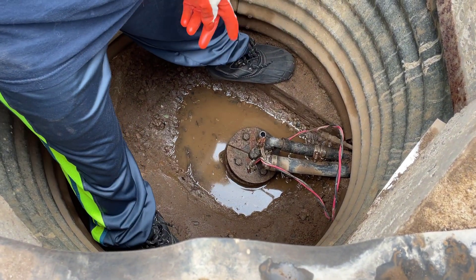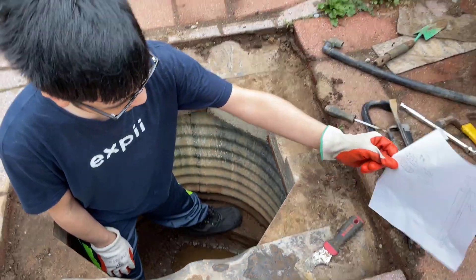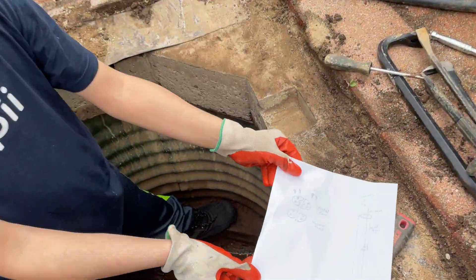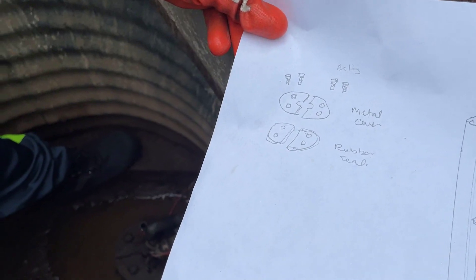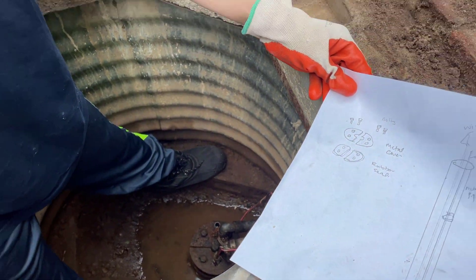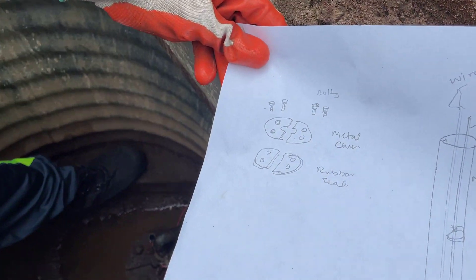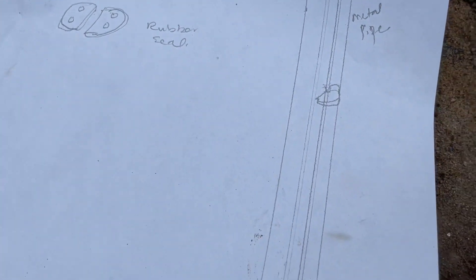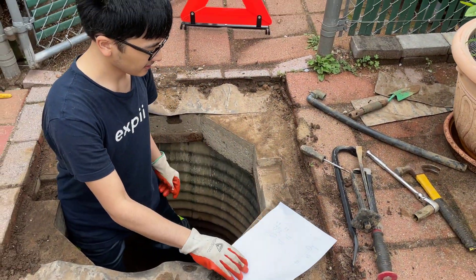We have to work with this sort of lid — as you can see we have the metal cover and the four bolts that are tightening it. We have to unscrew the bolts to loosen the lid, but if we unscrew them too much the rubber seal might fall off, and we don't want that because it might fall down the hole and be really hard to retrieve.